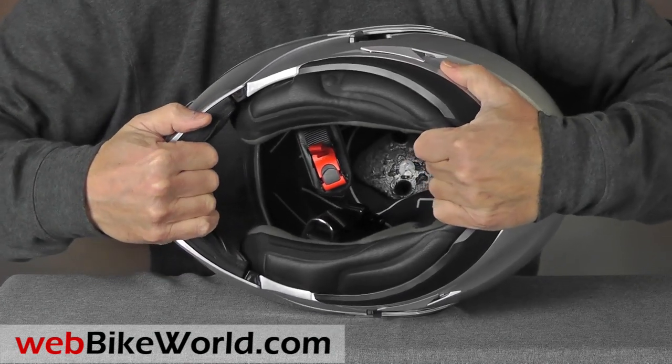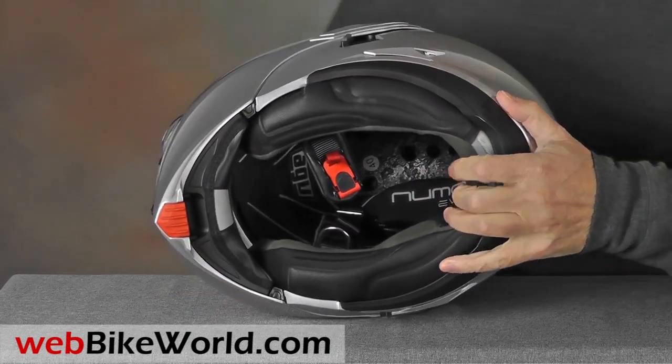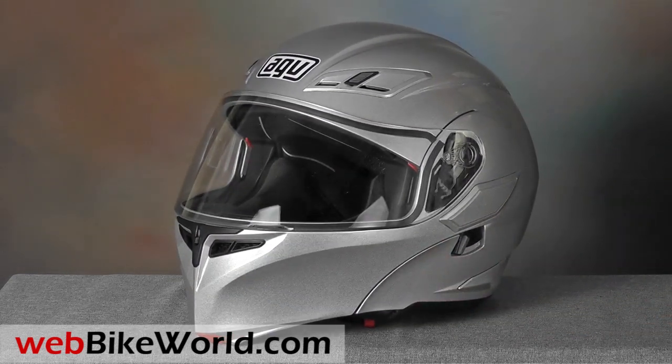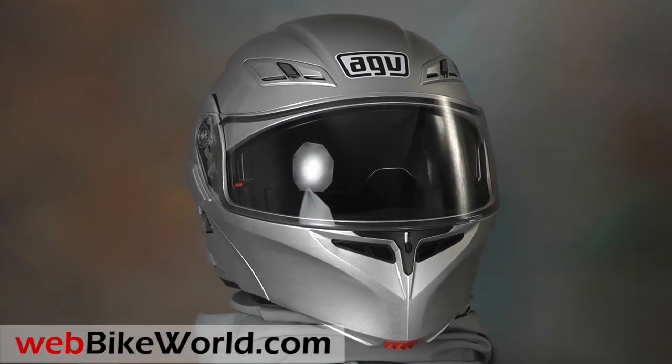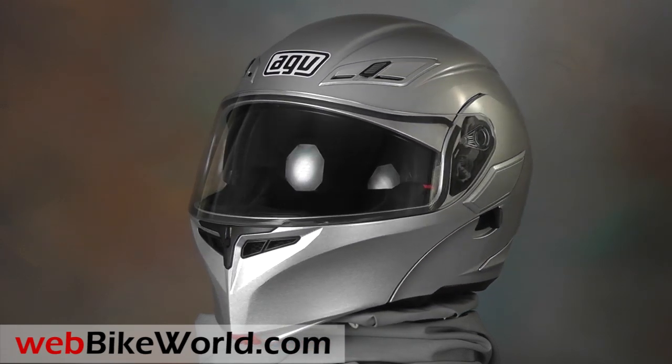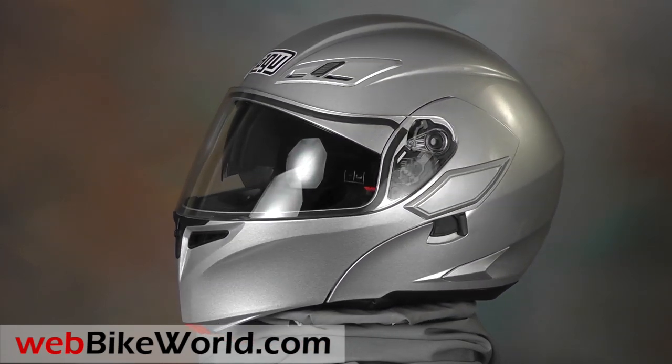The helmet shell feels solid in both planes and the flip-up rotating visor feels like it locks firmly in place also. So that's a quick look at the new AGV Numo Evo flip-up motorcycle helmet. For the photos, rating charts, and the extended review with discussion and owner feedback, please visit WebBikeWorld.com. Thanks for watching!